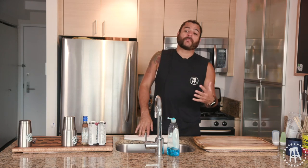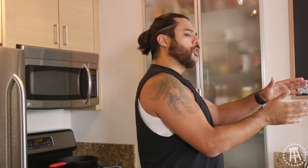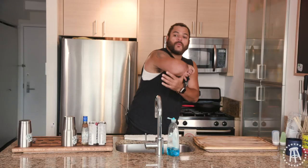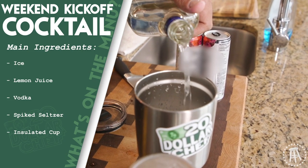Everybody's drinking spiked seltzers. I'm a big spiked seltzer guy, a vodka soda guy. Vodka soda people merged right into the spiked seltzer game. I like the spiked seltzers — they're delicious and it makes me get fatter at a slower rate. But the problem is I need a little bit more juice behind it. I need to come with a little pain. So my move this summer has been vodka soda on steroids.